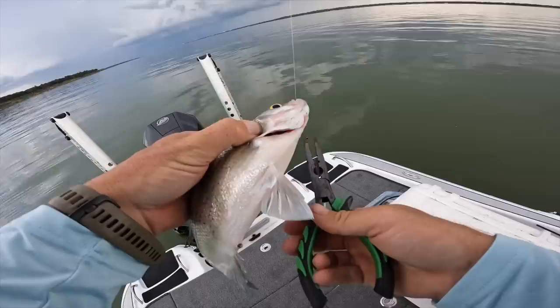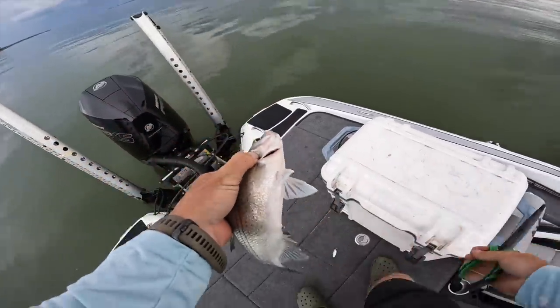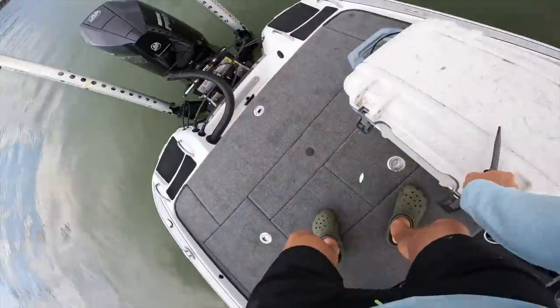The hook actually went through his gill plate — I'm just going to cut that and re-tie. The white bass are something absurd right now.